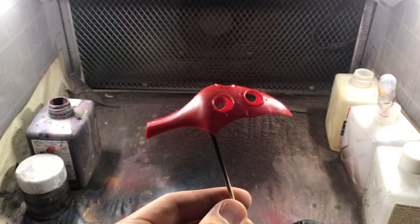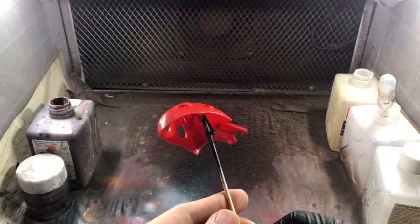Here you see one of the parts prepared for painting. I removed the nubs, seams, and mold lines thoroughly since any imperfection on the surface will show.